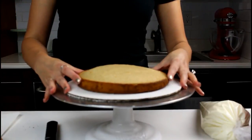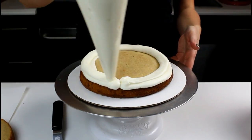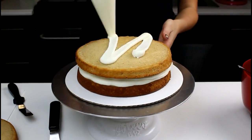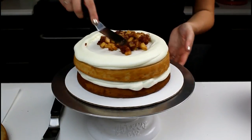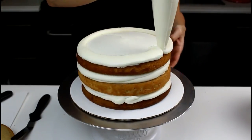Spread a dab of buttercream to secure your first cake layer. Pipe a ring of buttercream around the perimeter of the cake layer and then fill with apple pie filling. The recipe for this cake, buttercream, and filling are all up on shellsweets.com. Repeat this process with your remaining cake layers until all of them are stacked.